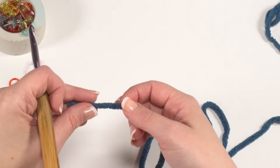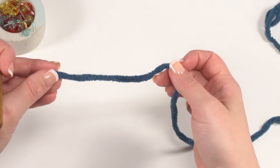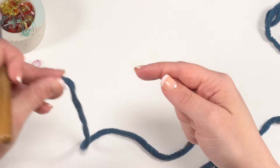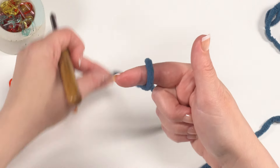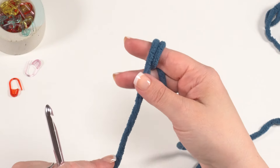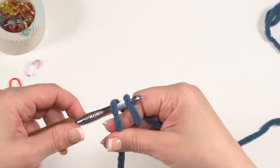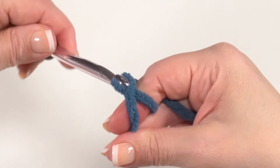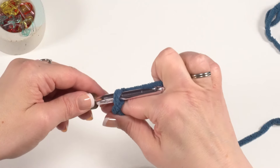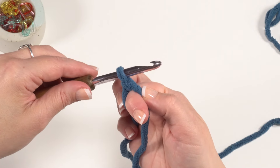The first part we're going to make for our blue whale is the top or the body. We're going to take our blue color and make a magic circle. Take your non-hook hand and the end of your yarn and go over your finger twice towards you. Use your other fingers to help secure those two ends, then with your hook go under both loops, grab the loop furthest back, and pull it under that edge. Yarn over and pull that loop through — your magic circle is ready.